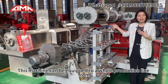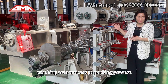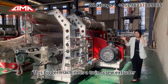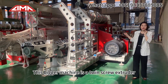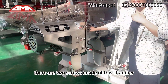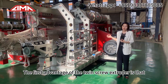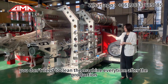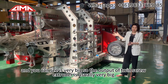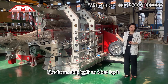This machine can be equipped into a whole production line from the crushing process to the packing process. And this bigger machine is the twin screw extruder. We call it the twin screw extruder because there are two screws inside the chamber. The first advantage of the twin screw extruder is that you don't need to clean the machine every time after production. You can also see it is very big — the output of the twin screw extruder is usually very large, from 1000 kg per hour to 3000 kg per hour.